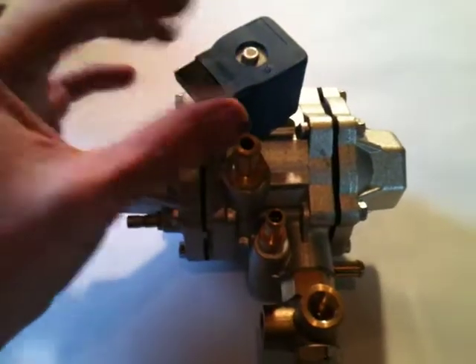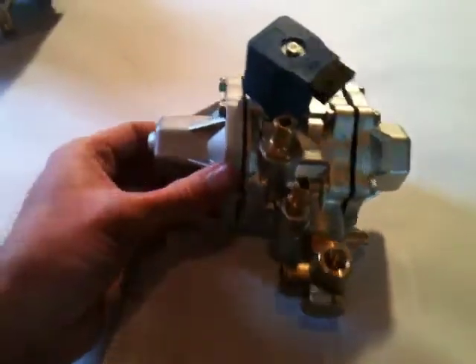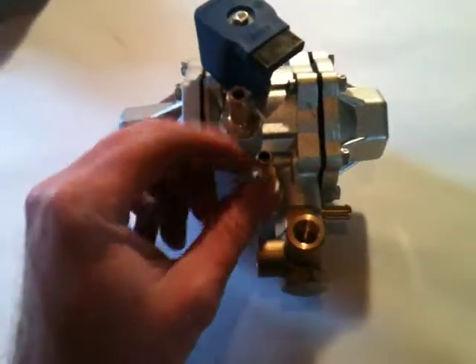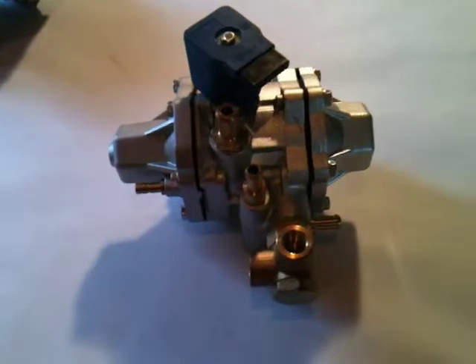There's a little nut up there that tightens and loosens. You can move the lock off however you need. But it's basically the same thing — you have your adjustment screw, idle compensator vacuum port, output, water, and then you're going to have your fuel in. And then this is where your CNG gauge will go.